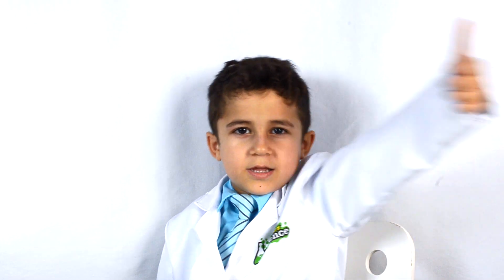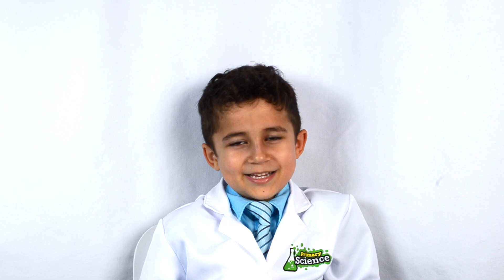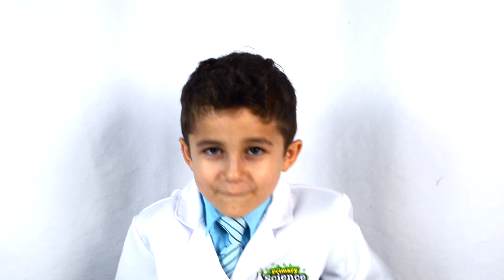If you like this video, then hit the thumbs up button down below, and subscribe to my channel so you can see all my fun videos. And remember kids, science is fun!